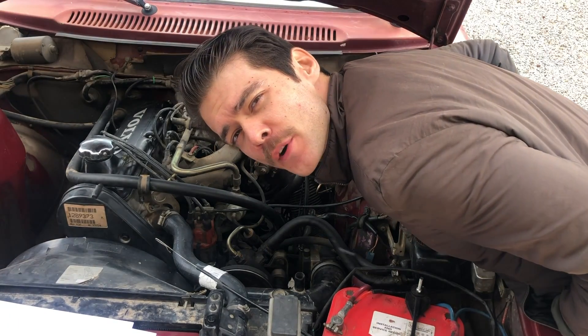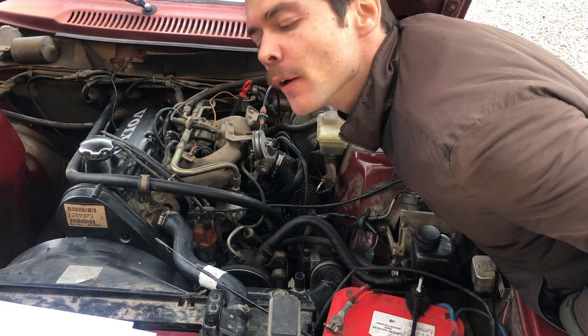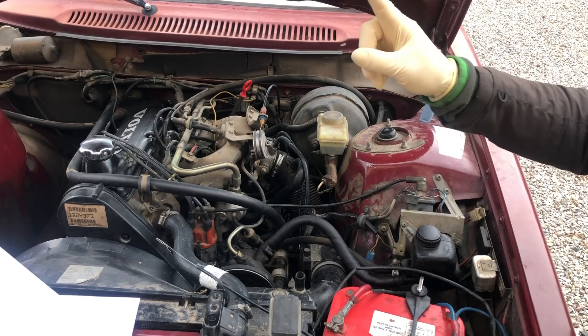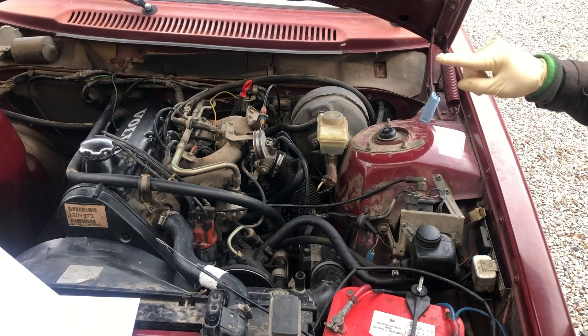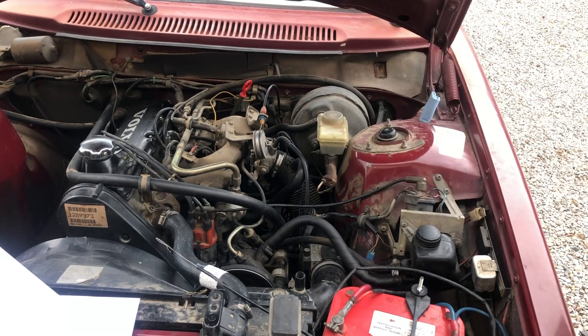Today we're going to test our idle air control motor. I'm going to show you a symptom of a failing or sticking one, and then we'll go through some paperwork on how to properly diagnose one of these. This is a 1985, so it's the straight-through motor where the hoses go in one way and come out the same way. The later years, which would be LH 2.4, will have it going in one way and out at a right angle.